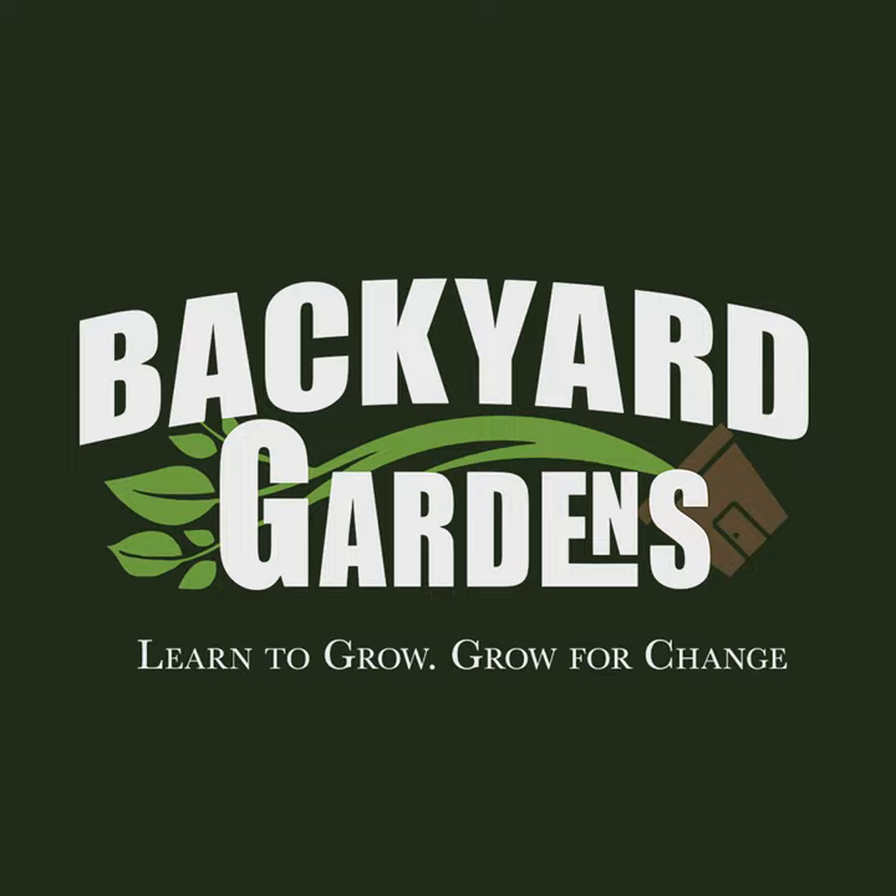Has there ever come a time, Batavia, where you were just planting your spring garden and you're like, I should have done it different, or you realize that you just made some big blunder?